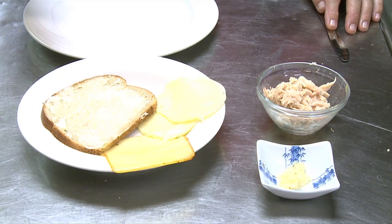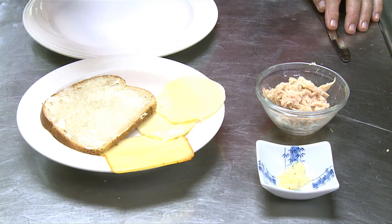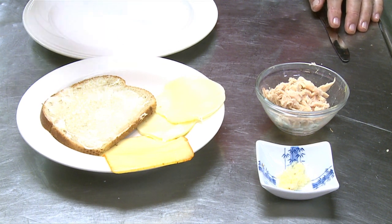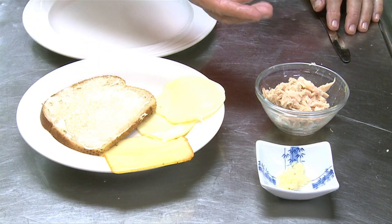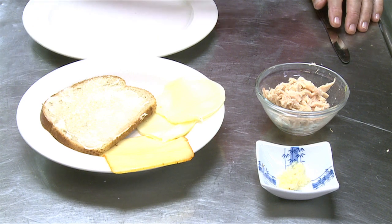The ingredients today are a slice of rye bread and some cheese that melts easily — I have muenster and provolone. You can take any kind of cheese that melts well or that you like. About half a cup of tuna, and I like to spread some garlic on the bread because it makes all the taste difference.